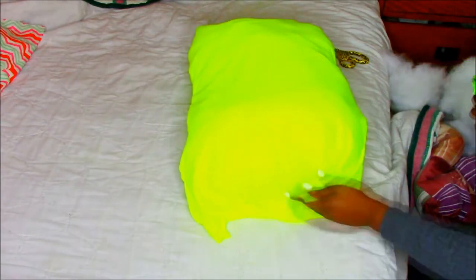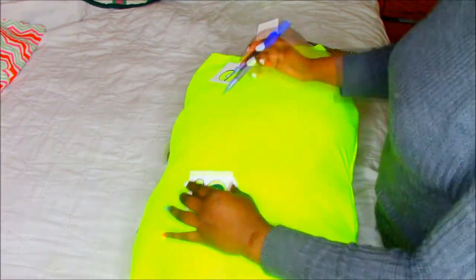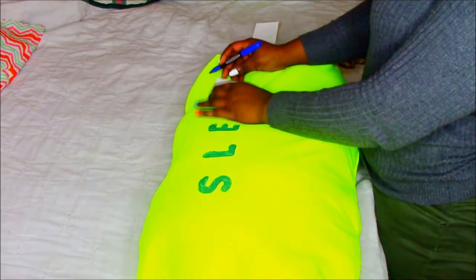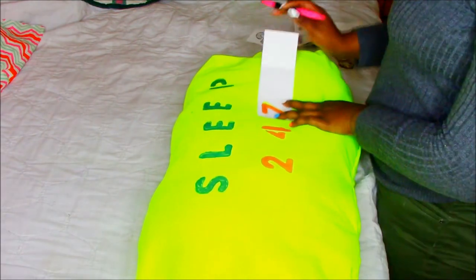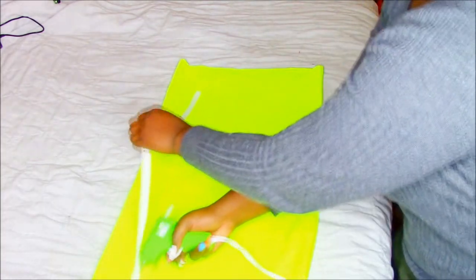After you flip it, you're just going to put your stuffing in there. It's going to look lumpy because it's supposed to look like a cloud. Then you're going to glue it shut and put whatever letters you want to spell out on your pillow. That's when your Sharpie comes in. I just traced on 'Sleep 247' — that's what I like to do on a weekend. And it looks so cute!